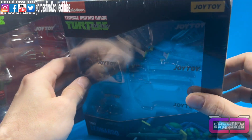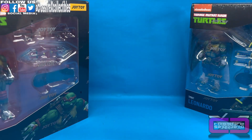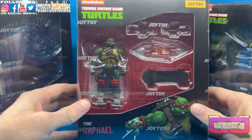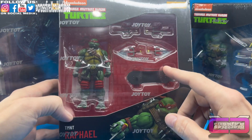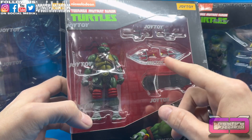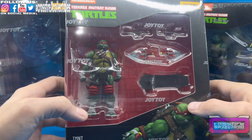Next up is Raphael. There's the figure — he also has a skateboard, two different pairs of sai, of course one pair with some slashing effects.